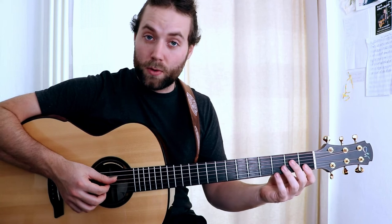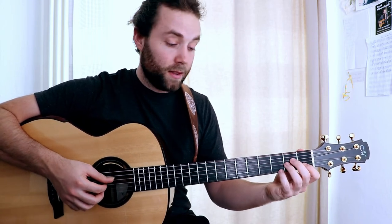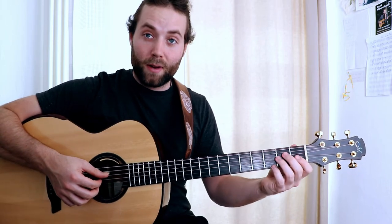The next exercise is doing the same thing but in a different string set. Now we will use the top four strings, and that will go like this.